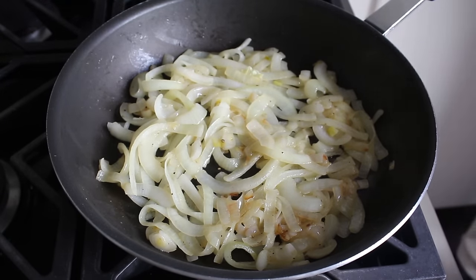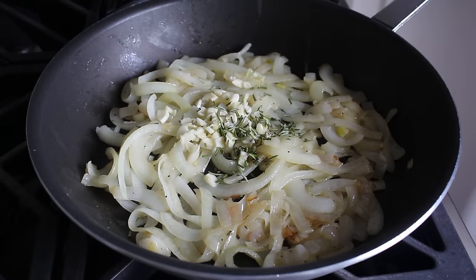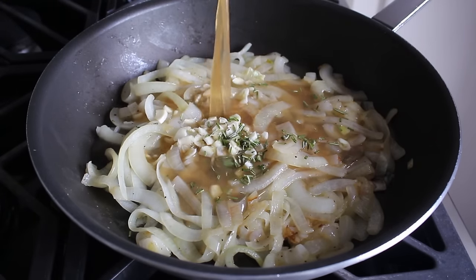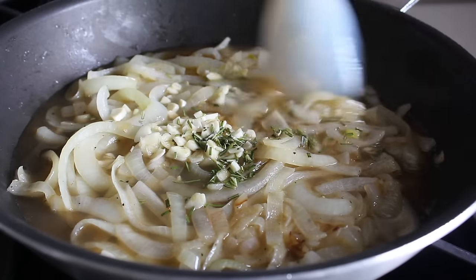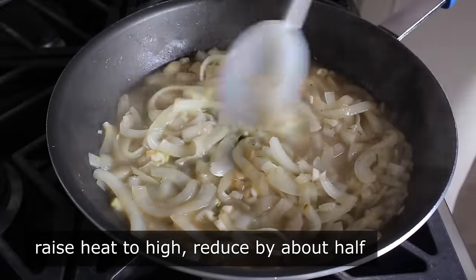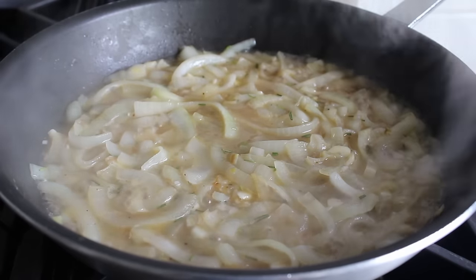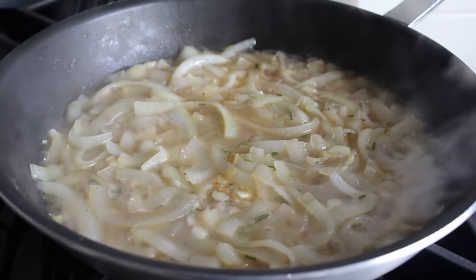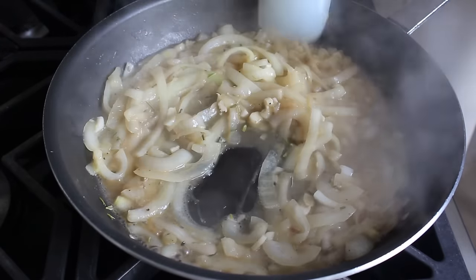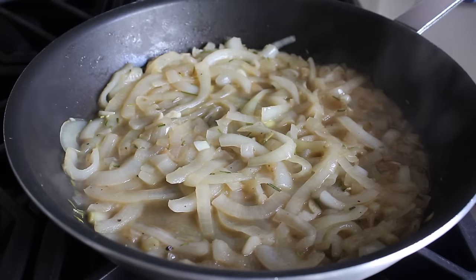Once the onions have cooked long enough, go ahead and toss in some sliced garlic, as well as a little touch of freshly and finely chopped rosemary. Then we'll finish up with one cup of apple juice, stir all that together, and raise the heat to high. Before we use this, we want to reduce these liquids by about half. If you didn't reduce it at all it would still work, or if you reduced all the liquid it would still work — just let it boil for a couple minutes until roughly half the liquid is gone, then turn off the heat.